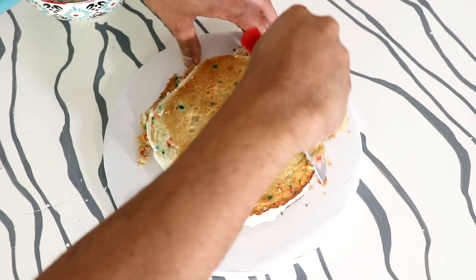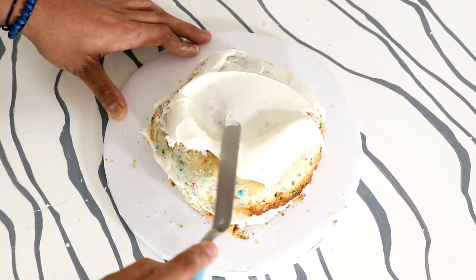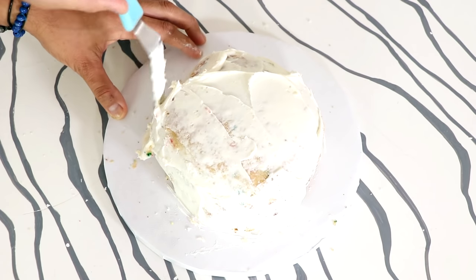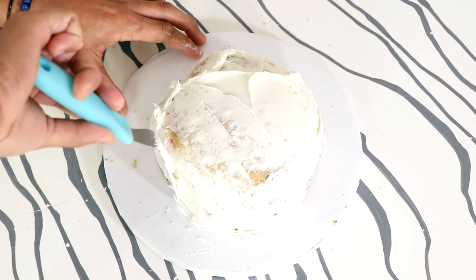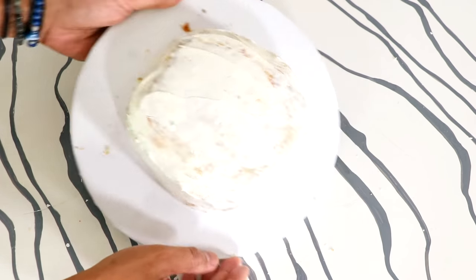Now I'm just going to round out the sides of my cake a little bit and then add on a crumb coat of buttercream, just working my buttercream all the way around my cake, even the sides and the bottom. Now I placed my cake into the fridge and I actually watched that episode of Pokemon — I watched the Squirtle Squad episode.